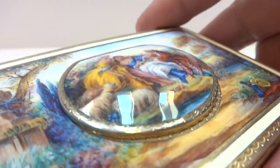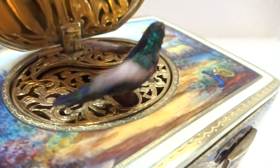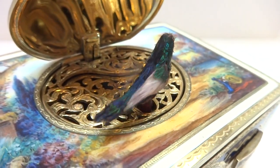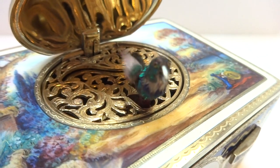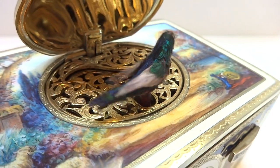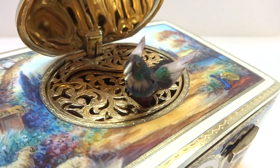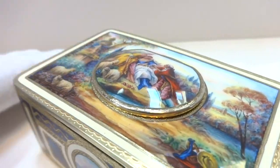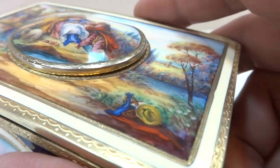Let's watch it again from a slightly different angle. It's really a very nice piece. Let's do it one more time still on the original wind.